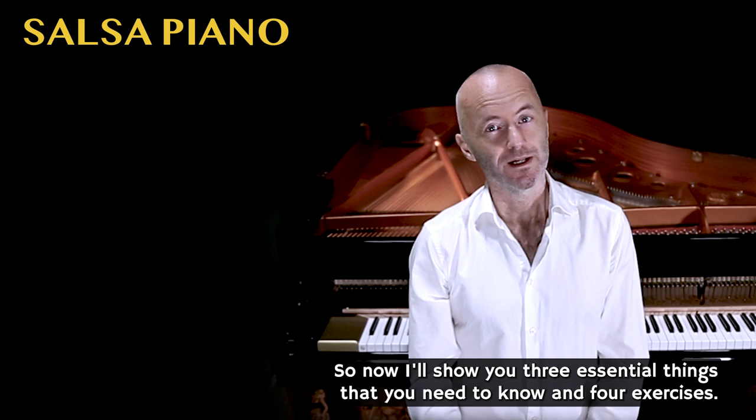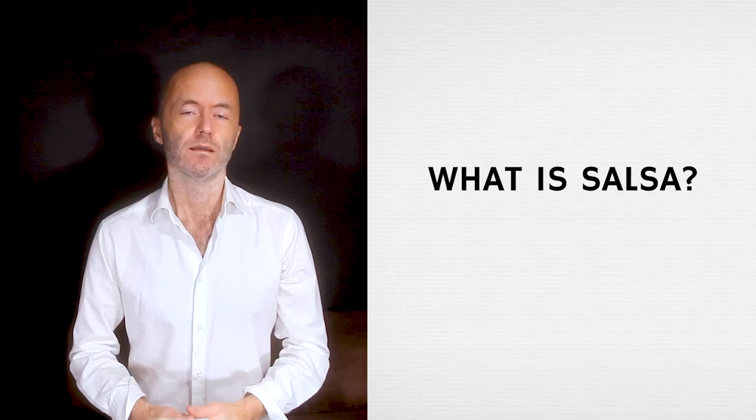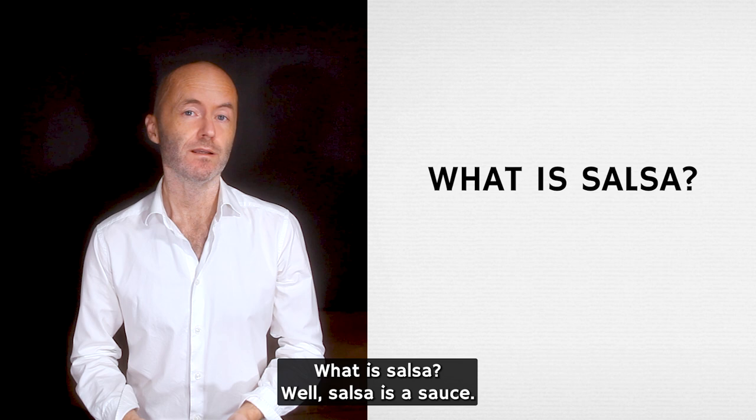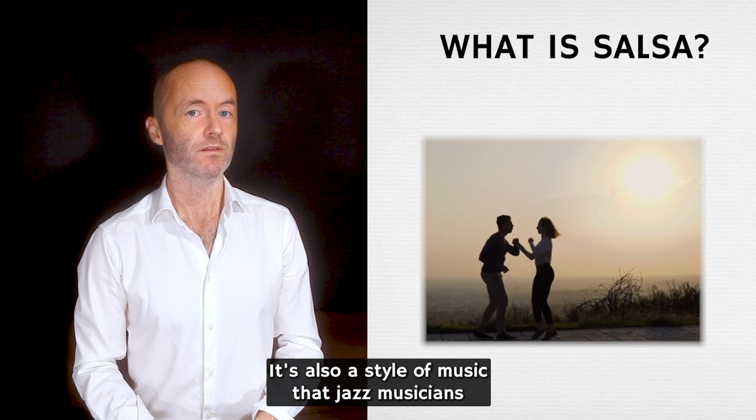I'll show you three essential things that you need to know and four exercises, so make sure that you stay to the end of this video. What is salsa? Well, salsa is a sauce — it means sauce in Spanish — but it is also a type of dance and a type of Latin American music. It's also a style of music that jazz musicians like to play.